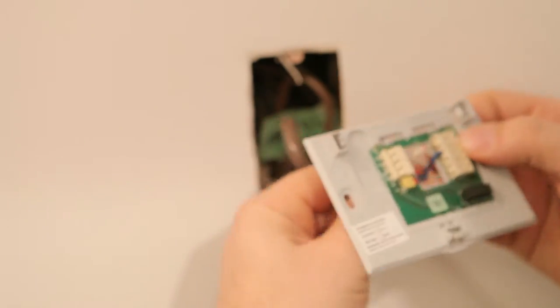Once the wires are inserted, give them a little tug to make sure they're not going to come out by accident. Once they're in all the way, they do grip nice and tight.